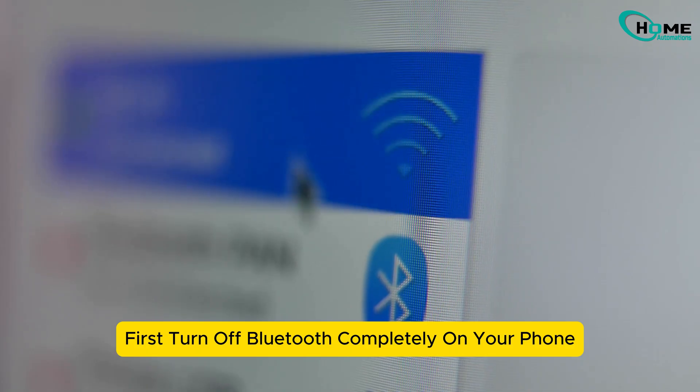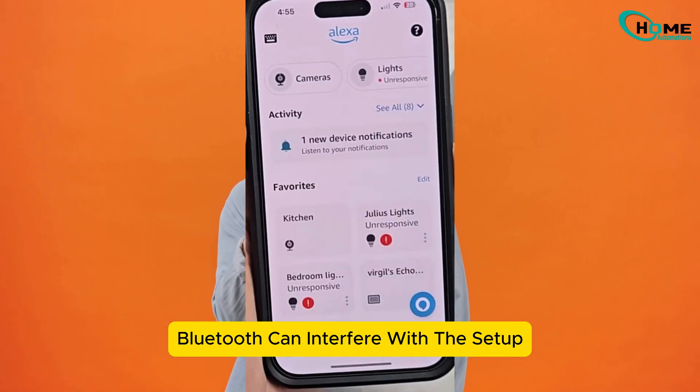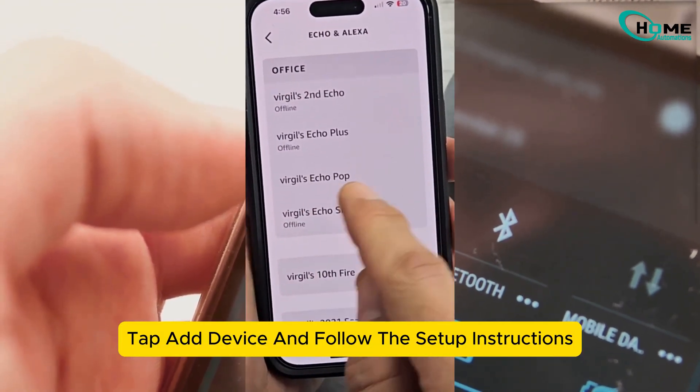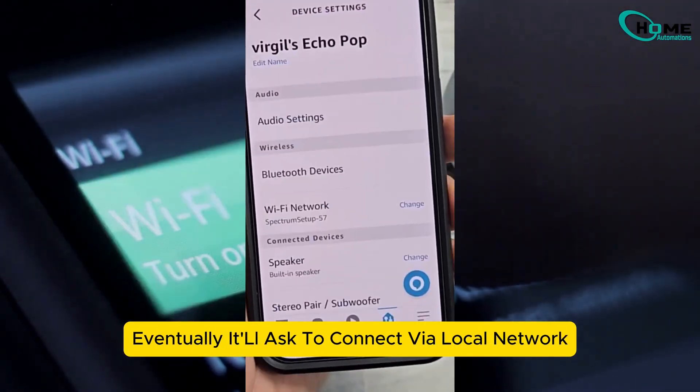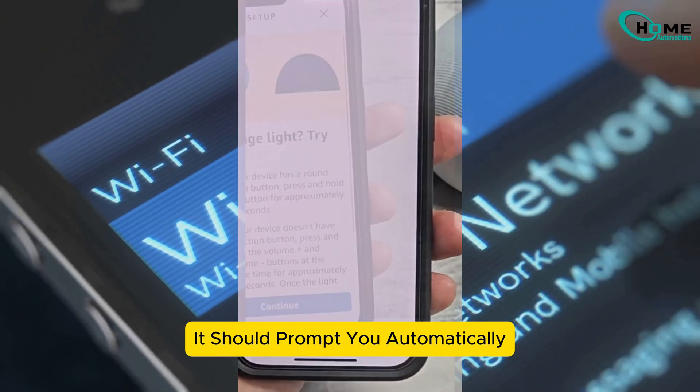First, turn off Bluetooth completely on your phone. This is important — Bluetooth can interfere with the setup. Open the Alexa app, tap Add Device and follow the setup instructions. Eventually it'll ask to connect via local network. When that pops up, join the Amazon pop-up network. It should prompt you automatically.